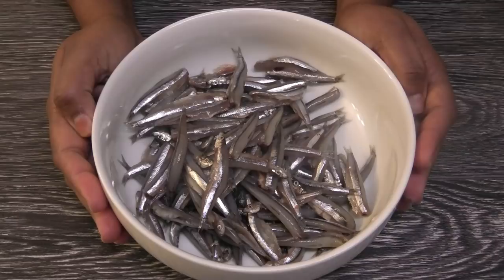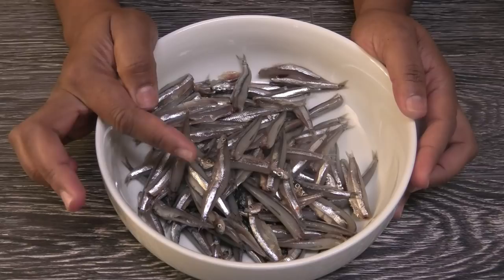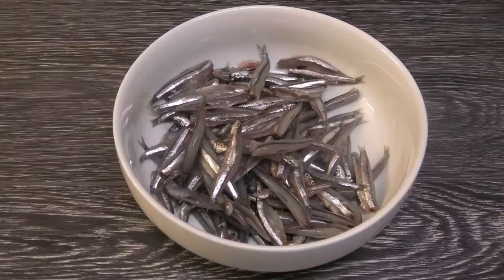I remember growing up that my mom used to make this with the head. When you fry it, it gets really crispy and you can eat it all. The only thing you'll need to do is clean out the belly or tummy of the fish — you'll need to cut the fish open and clean out the inside.